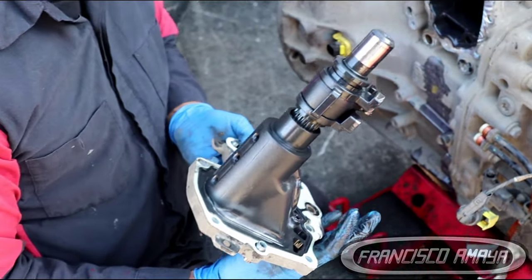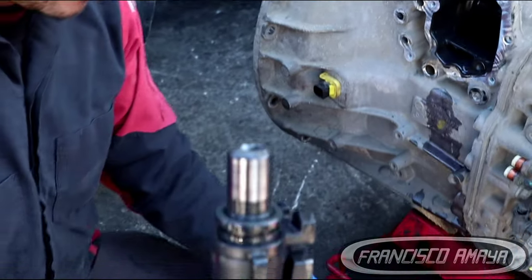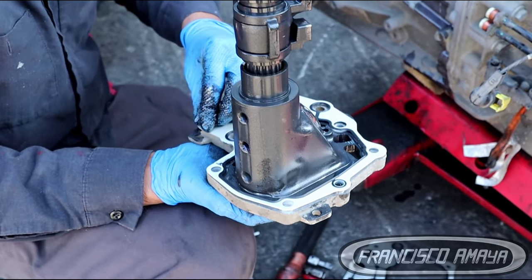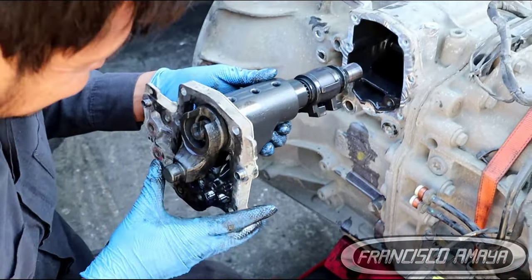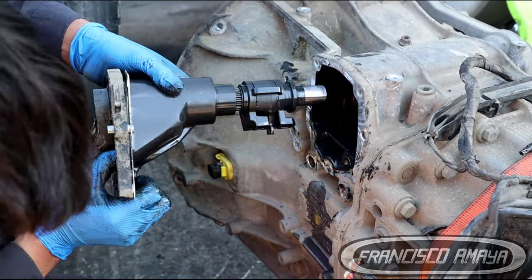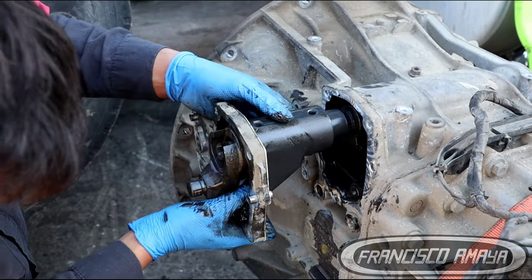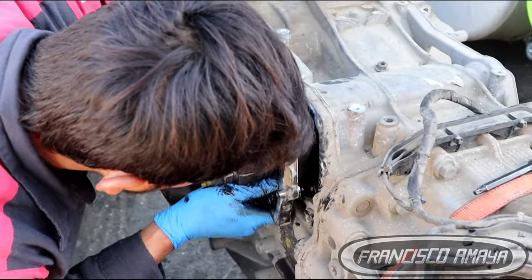Once you get the shifter out, simply insert the bushing — it goes in pretty easy, nothing special. Once you insert the bushing, the job is basically done. Now we put the bushing in, install the new pin, and install the new gaskets, because the kit comes with new gaskets as well. Then insert the shifter mechanism back into the DT12 transmission. It has a specific way it goes — it cannot be installed backwards — so pay attention to that.